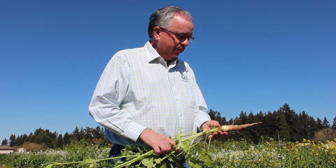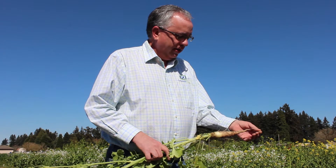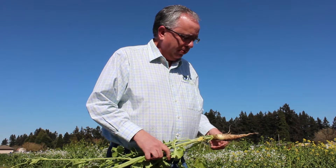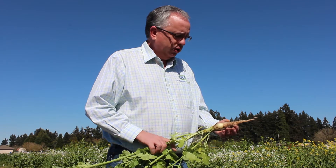Here I'm going to show you a daikon radish root. As you can see, it's mostly smooth. I broke off the end digging it up — it would otherwise go quite a bit deeper. You've got a few small lateral roots, but nothing like you'd see on a nematode-controlling radish.